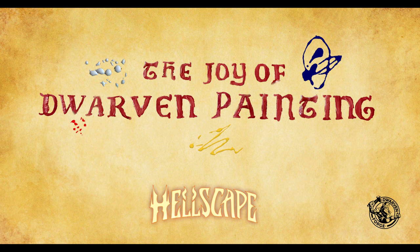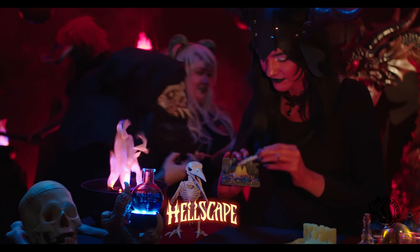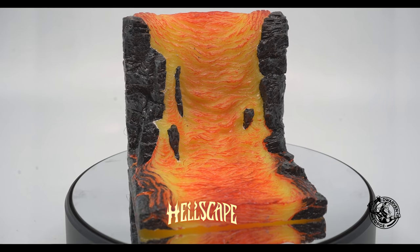Welcome to the Joy of Dwarven Painting, Kickstarter edition. I'm Erin, and I'm going to walk you through our Hellscape paint scheme.